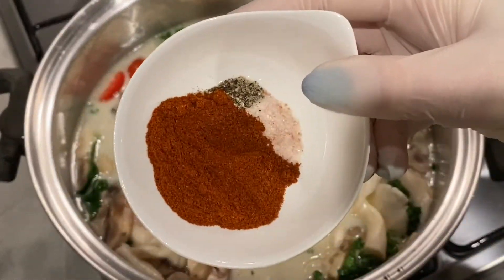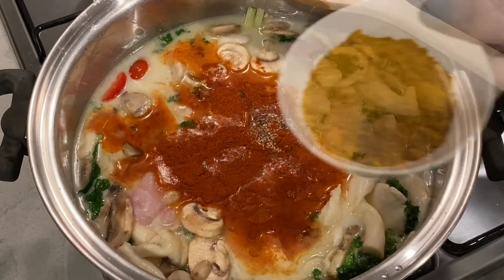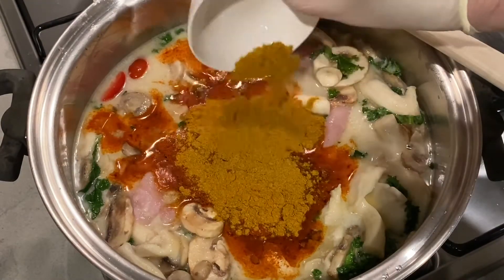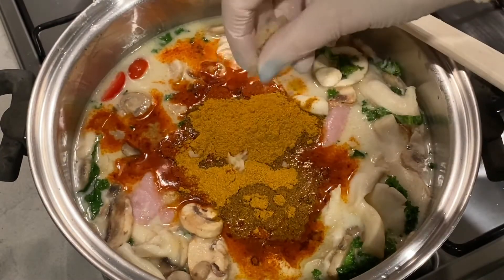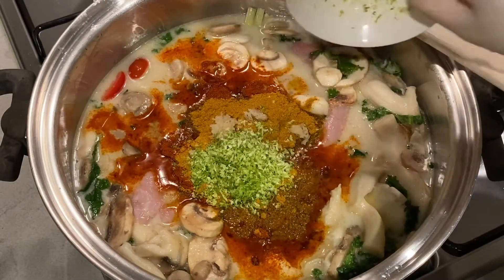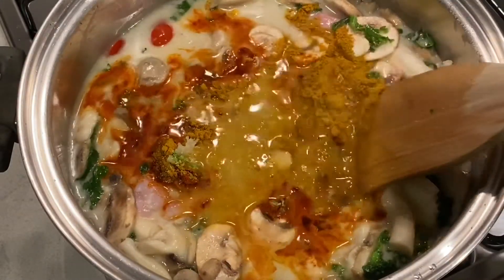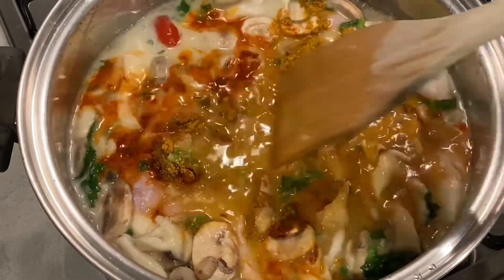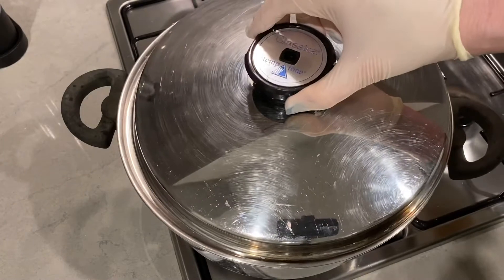We're going to put in our spices: there's paprika, curry powder, pepper and salt to taste. We're also adding the ginger and the zest of one lime, which just makes this all tie in together.